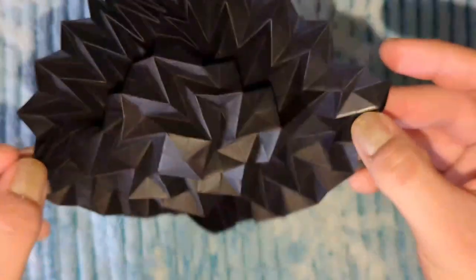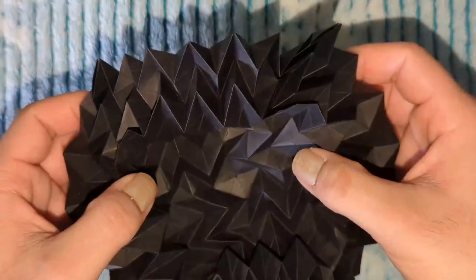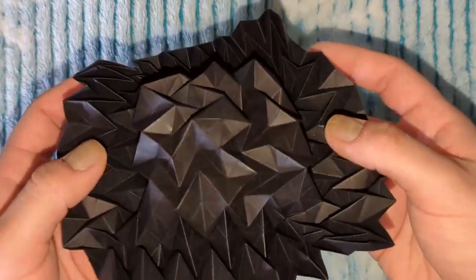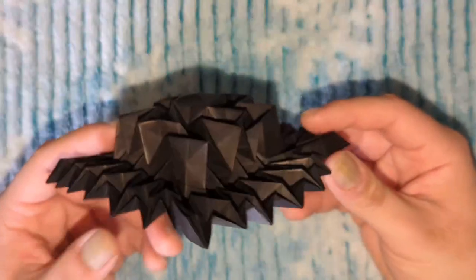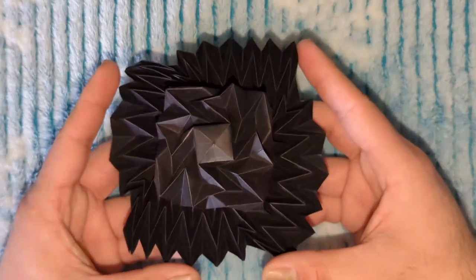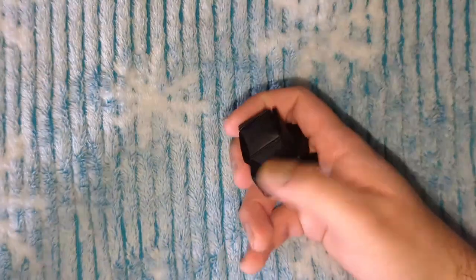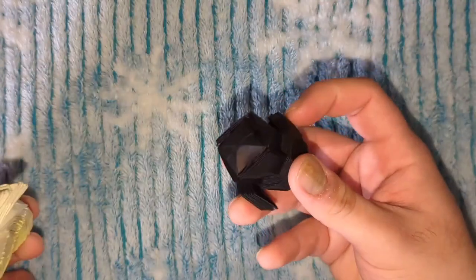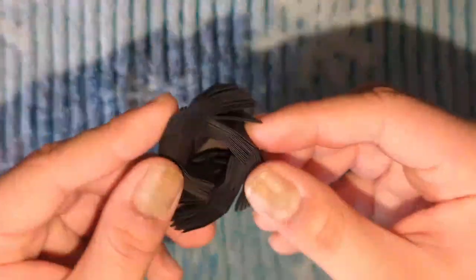This shouldn't take that long, and the crease pattern is not that hard to draw. I recommend doing it on a white sheet of paper because doing it on a black sheet would be a little hard to see where you're drawing. This one was not made to fit on your head, but you can make it bigger if you want a giant baby flasher hat that actually fits your head.